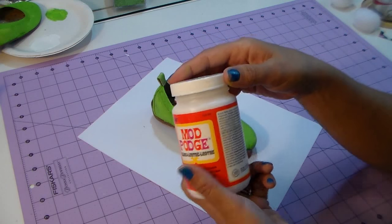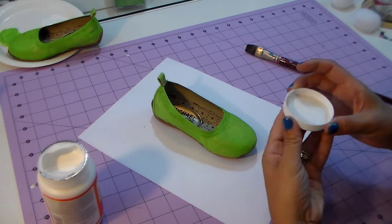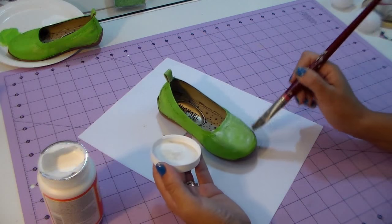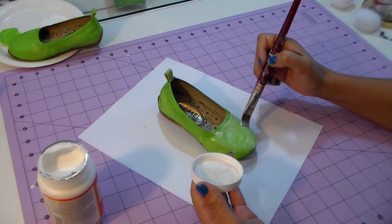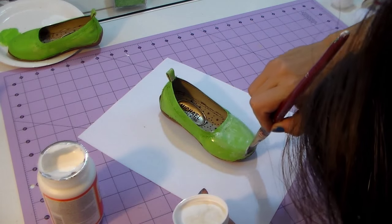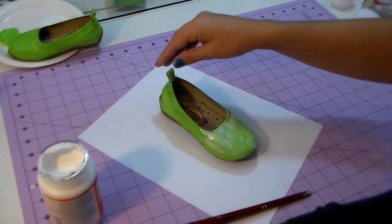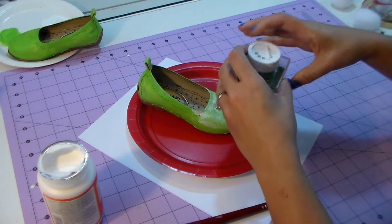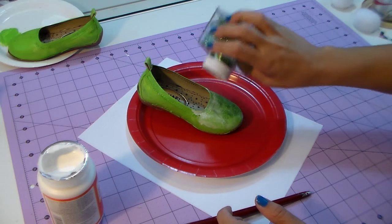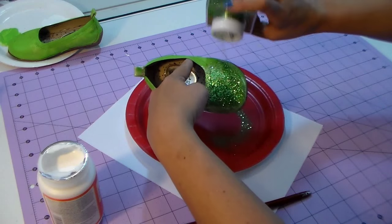Now we're gonna use the mod podge — you could use glue, but mod podge really holds the glitter on top. Clean your brush and go over the shoe. Don't cover the whole shoe at once because it will dry before you add the glitter. I'm going over the front of the shoe, being careful not to get any on the sole. I always put a dish underneath to recover all the glitter and protect my table. Then shake the glitter right on — shake it, shake it, shake some more!